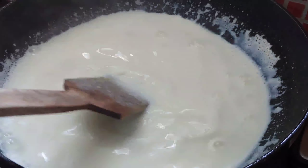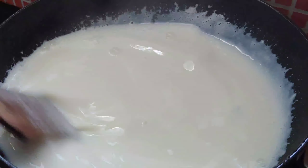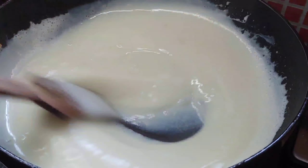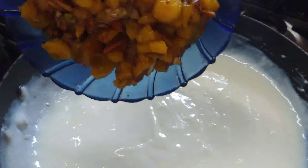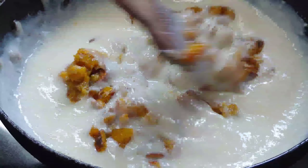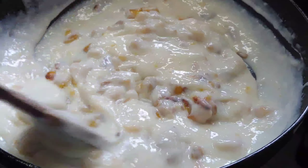Add 1 cup of corn flour to mix it. Add 1 cup of honey to mix it. Then add the garnish and mix.